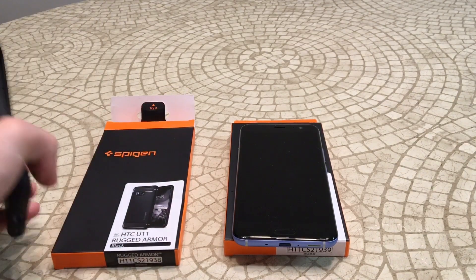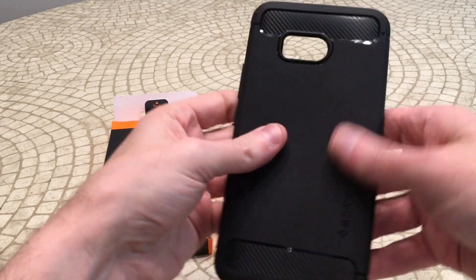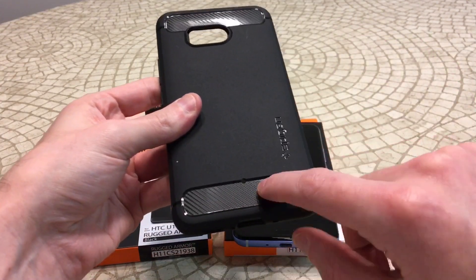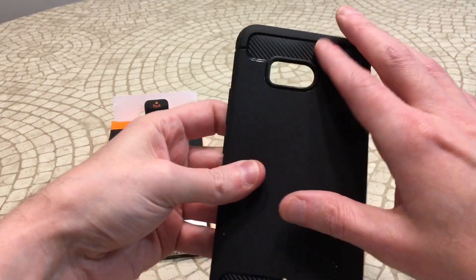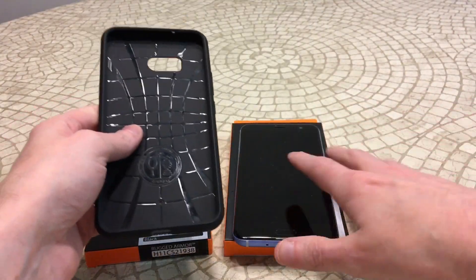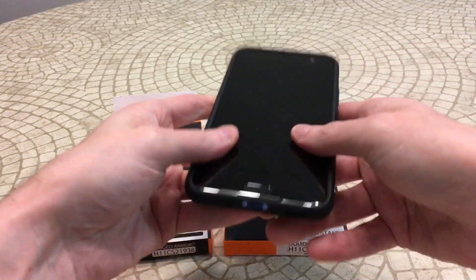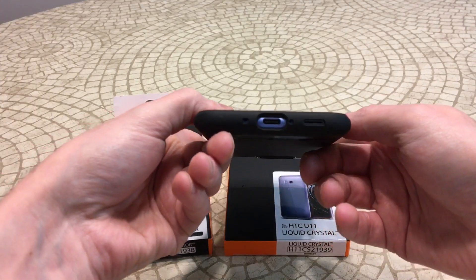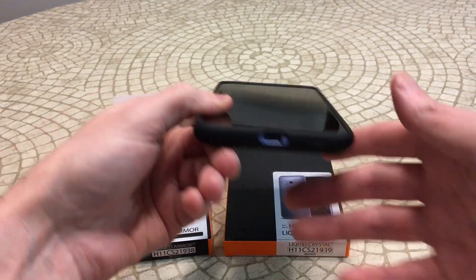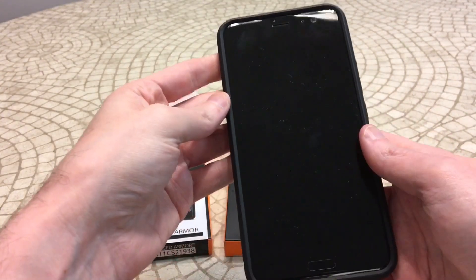I previously unboxed the Spigen Rugged Armor and this is going to give you a little more protection. It's got that matte black finish with a carbon fiber-ish flavor at the top and bottom — it's going to be fake but it does feel good and looks like a nice little touch. We'll pop that in and make sure all the ports are good, and as you can see both microphones are exposed, so that's good to know. And again, this is a cheap case — $12.99, check it on Amazon.